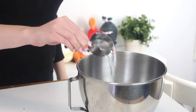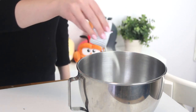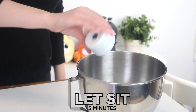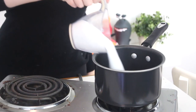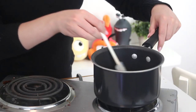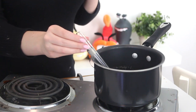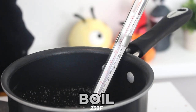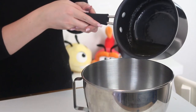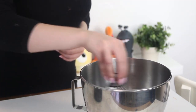Pour a third of a cup of cold water into the bowl of an electric mixer and sprinkle the powdered gelatin on top. Then let that sit for five minutes. Place the sugar and a quarter cup of cold water in a small pot and set to medium high heat. Stir until the sugar has melted. Then attach a candy thermometer to the pot and boil the sugar until it reaches 238 degrees Fahrenheit. Add the hot sugar to the gelatin and stir the mixture by hand whisking for a few minutes to slightly cool it.